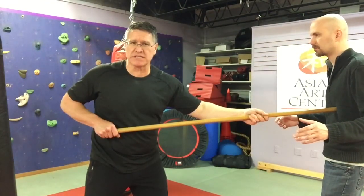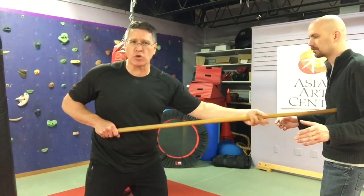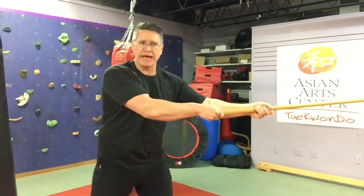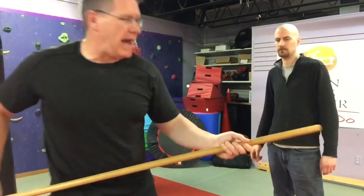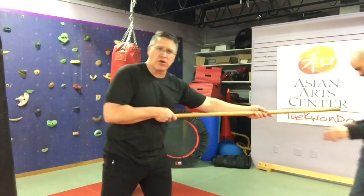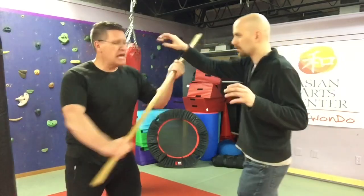Once I hit him, if I want to create more distance, I just open this hand a little bit — not take it off, but just loosen it — and it's almost like a pool cue. Remember I've already hit him here, he's starting to move back, I just extend that a little bit, creating more distance. Now the second strike — it's in my hand, I pull back and I strike.